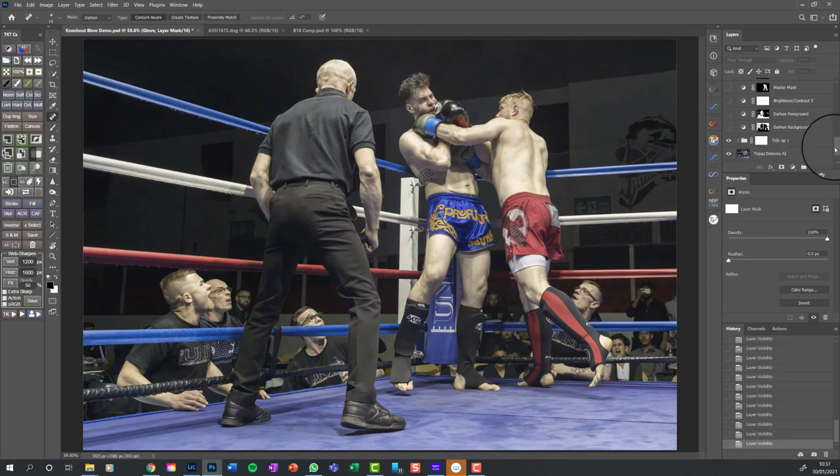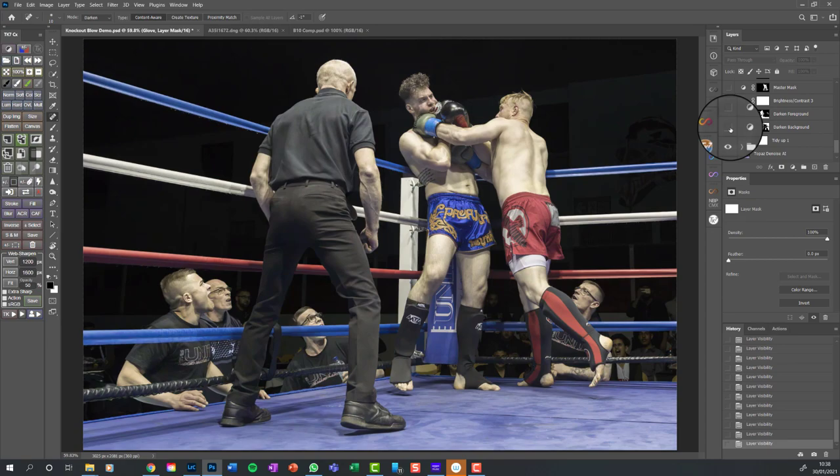A key element of my images is always to make the subject stand out and the background to recede. The principal way I do that is by using a brightness/contrast adjustment layer to darken the background and sometimes brighten the foreground. What I've done here is a brightness/contrast adjustment layer with the brightness of the background taken right down.